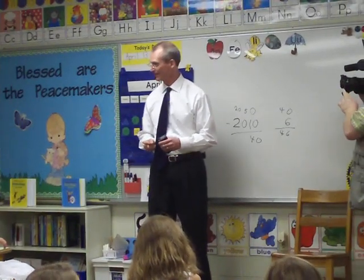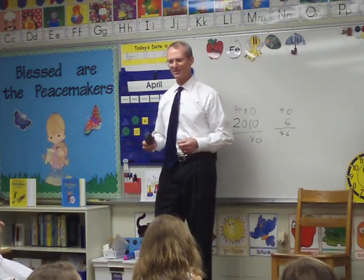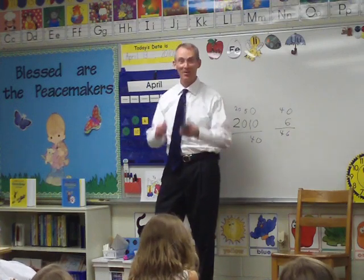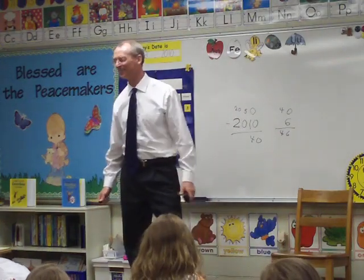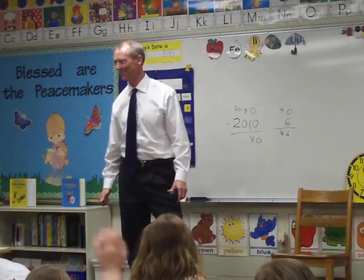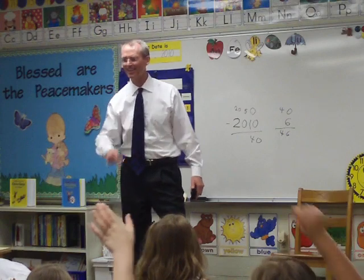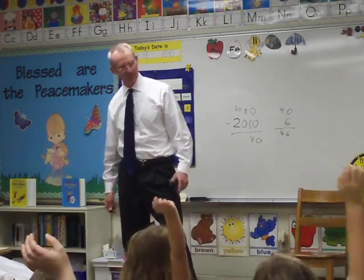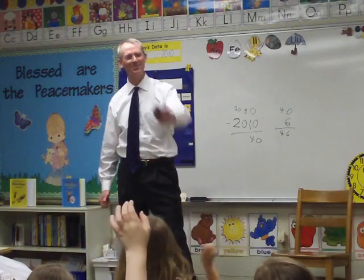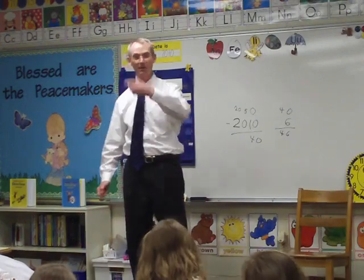So, 46. What do you think you're doing at 46? How old's your dad? How old do you think your dad is? 35. 38. My dad's 38. How old's your dad? 40. You've got a 40-year-old dad? I'm 30.